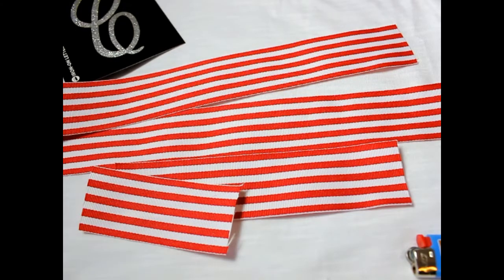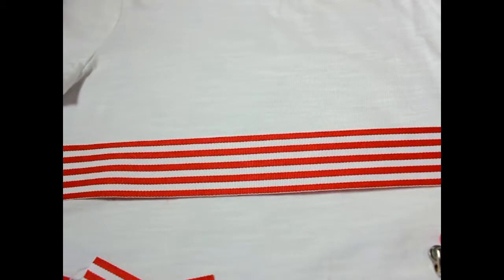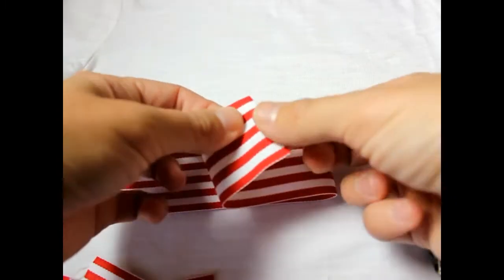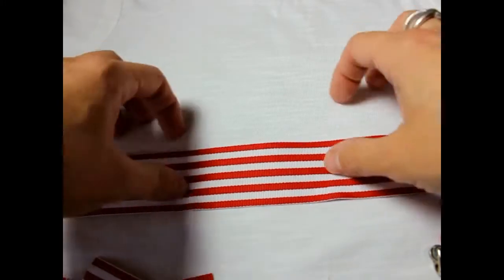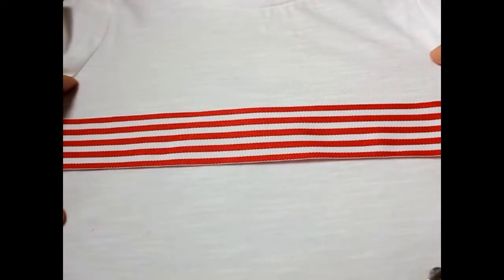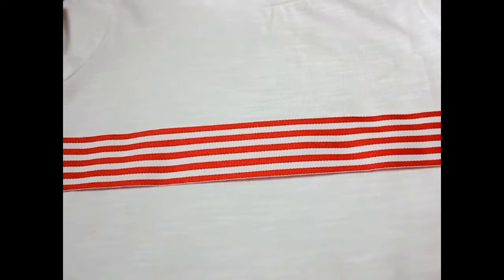We're going to add the ribbon to our shirt first. Make sure you have a piece of ribbon the length of the shirt the child will be wearing, then seal the edges. You have a couple of options — you can use fabric glue to glue it on, but I'm going to sew mine on with the sewing machine. I'm going to place it kind of mid-shirt, right underneath the arms, and sew along the sides.